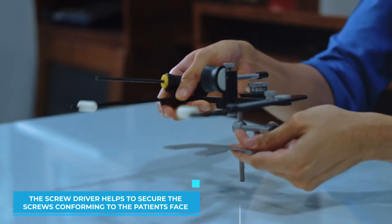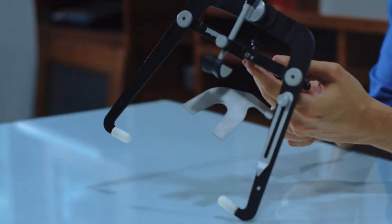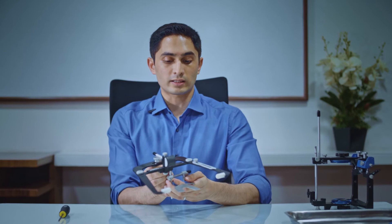We tighten it to a nice position conforming to the patient's face and lock it in place. As you can see I'm struggling a bit trying to do it without an actual patient. Once this is all done, you can unscrew the assembly and take it to the articulator.